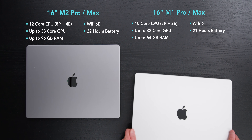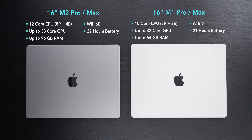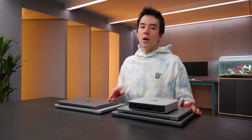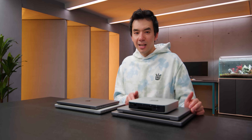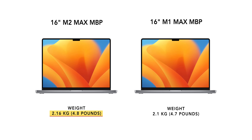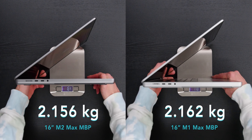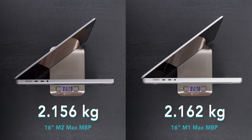M2 Pro and M2 Max compared to M1 Pro and Max: M2 has a couple more CPU cores and options for more GPU cores — you can now cap it at 38 GPU cores instead of 32. There are options for more RAM, up to 96 gigs in the 16-inch model. It has Wi-Fi 6E support and a claimed longer battery life. The 16-inch was supposed to be about 100 grams heavier than last year's model, but when compared on a scale, they were almost identical — seemingly insignificant.